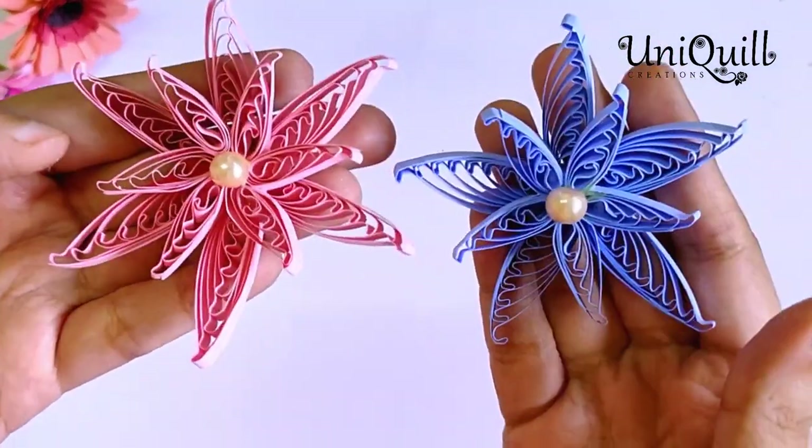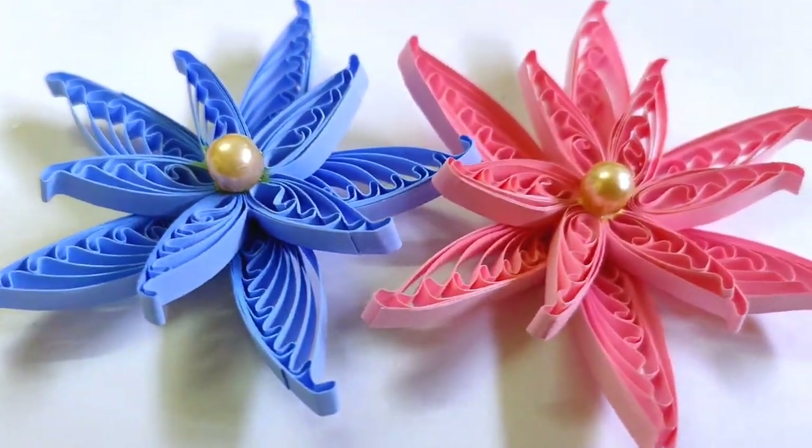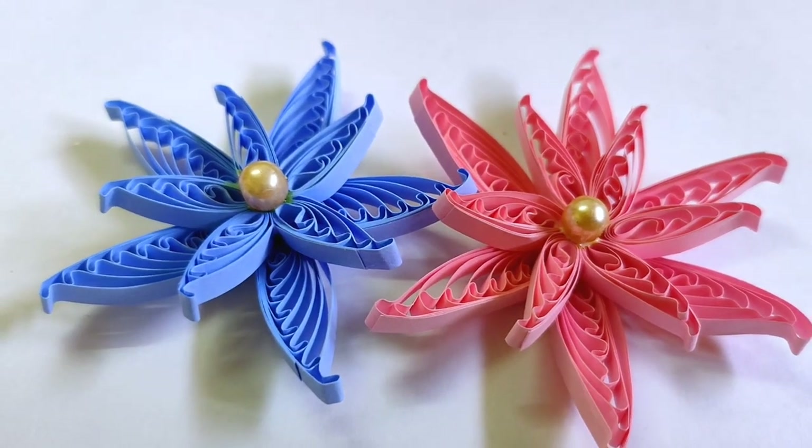You can use these flowers in greeting cards, frames, etc. Hope you found this tutorial interesting. Thanks for watching and see you in the next video.